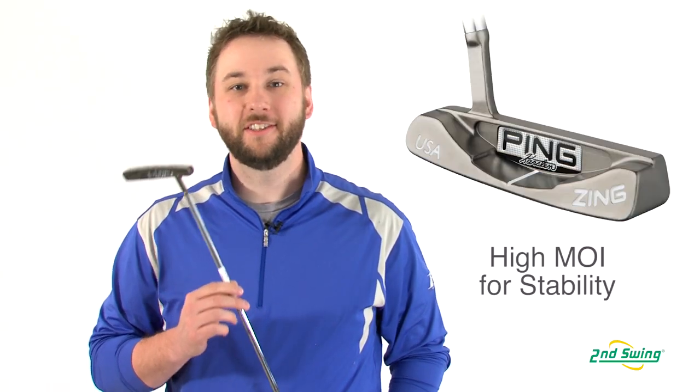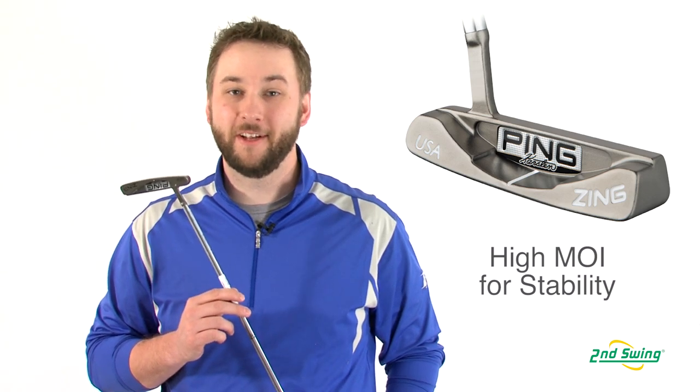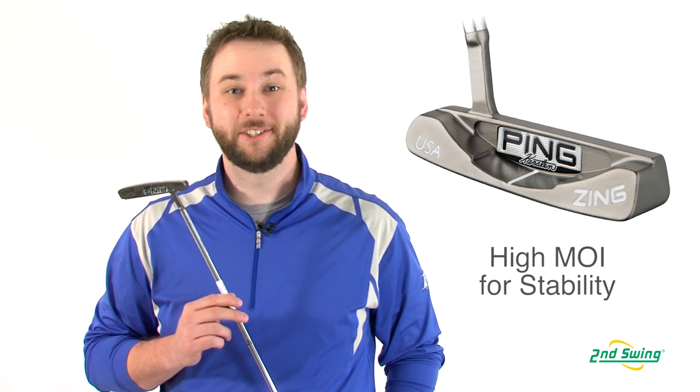Enhanced perimeter weighting increases the MOI and optimizes the center of gravity to produce a very stable club head throughout the entire stroke, helping you sink more putts.